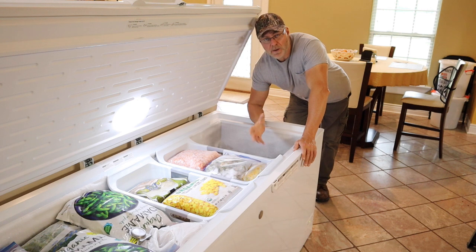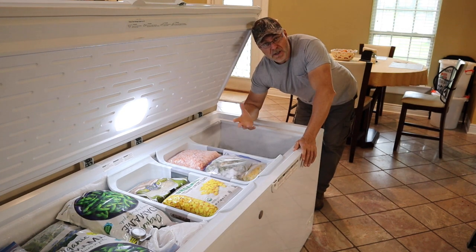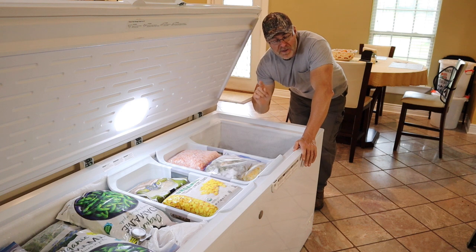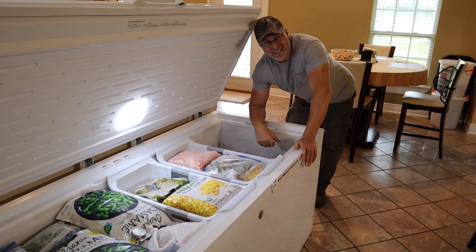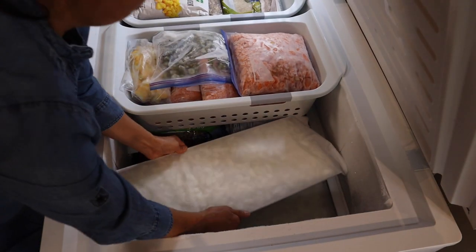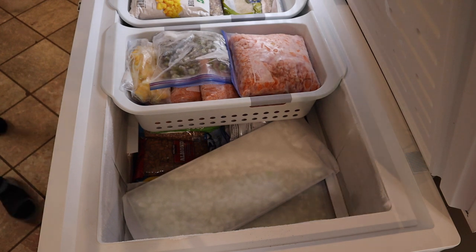The next thing we're going to do is put the onions in the freezer. It's not absolutely necessary, but it does make the freeze drying time a lot shorter. The machine will ask you when you first put food in whether it's pre-frozen or not. We like to pre-freeze it so the drying time goes a lot faster. We also put parchment paper or wax paper over everything so it doesn't stick.